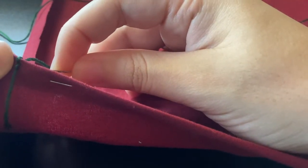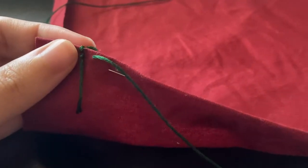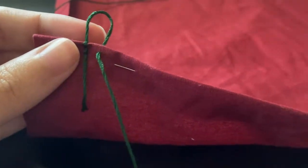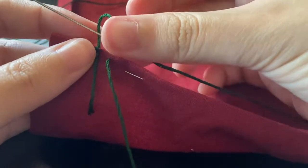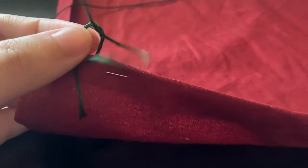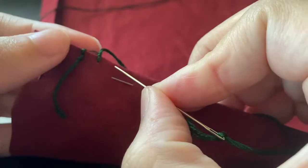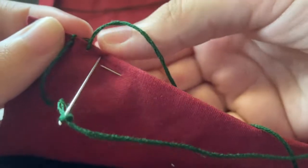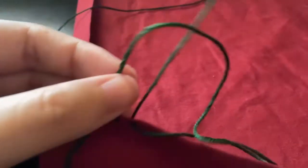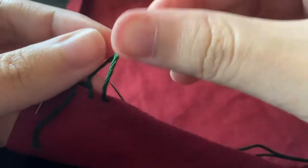For this stitch, you don't want it too far from the hem, though you can if you want — it is for decorative purposes especially. You want to space it out however much you want the stitches to be spaced out — this is all preference. Pull the needle almost all the way through, making sure that you leave a little space. Once you have this loop, you take your needle behind and through the loop and then pull it tight. This will create a thread that goes over the top of the hem of the fabric.